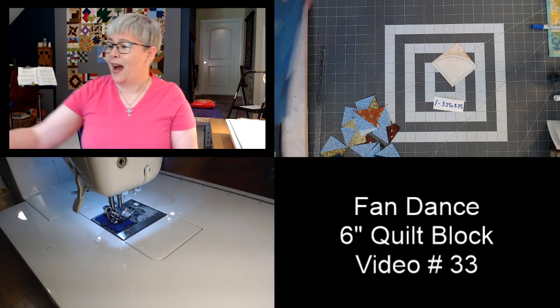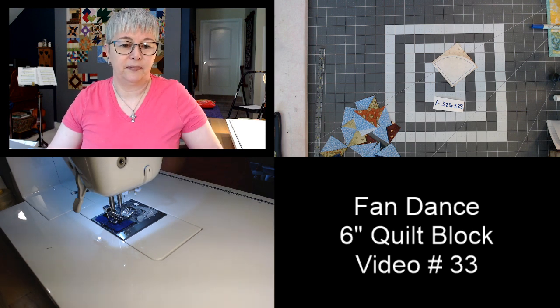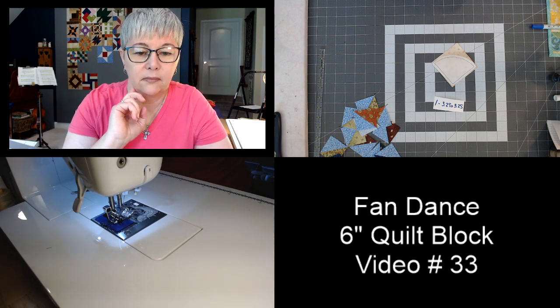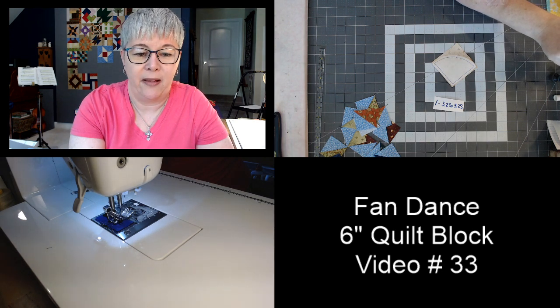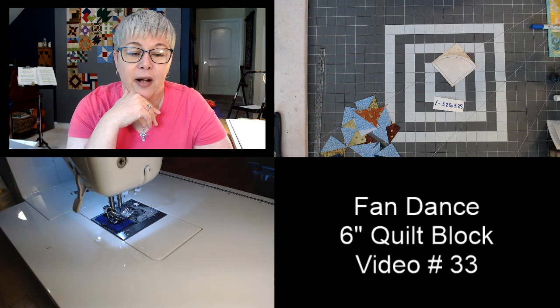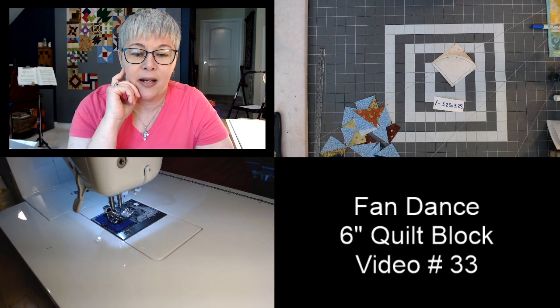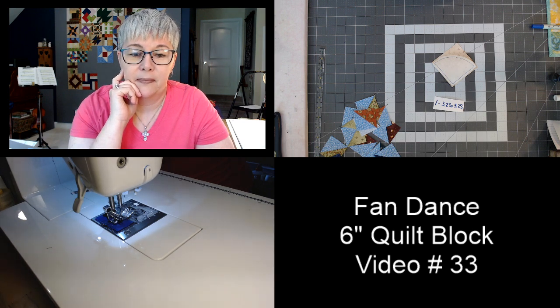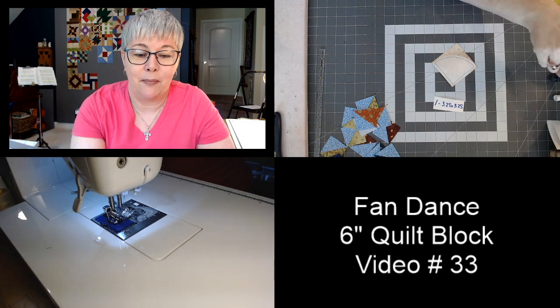Needle size depends on the type of thread and fabric you're sewing. On the difference between pressing seams open versus to the side: pressing seams open makes your block ultimately flatter. Pressing to one side helps you nest your seams, which gives you those exact pretty points. That's one of the reasons I press my seams to one side, but you can definitely press them open if you prefer.